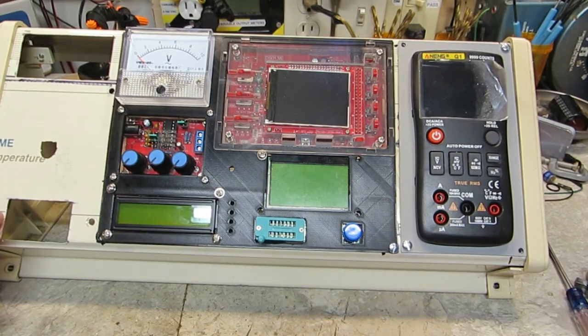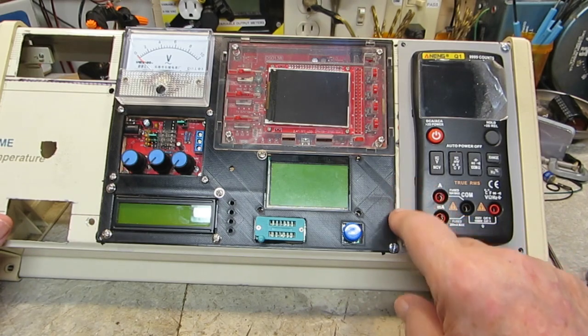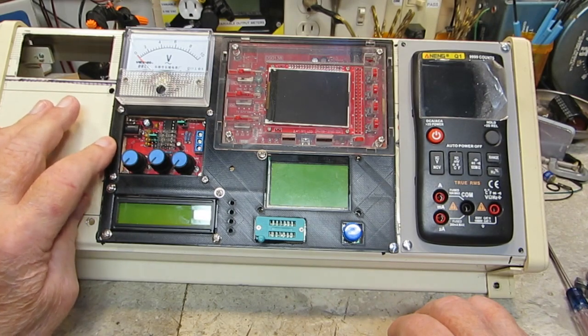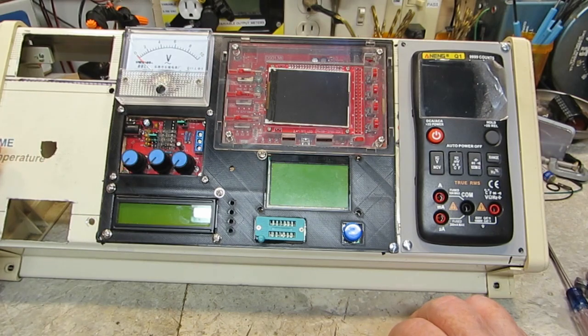I have to come up with alternate locations. This screw is okay here, but I'll have to come up over here maybe with a screw, and also over here, because I can't do that with the meter there — the meter hits the screw and I don't want that to happen.